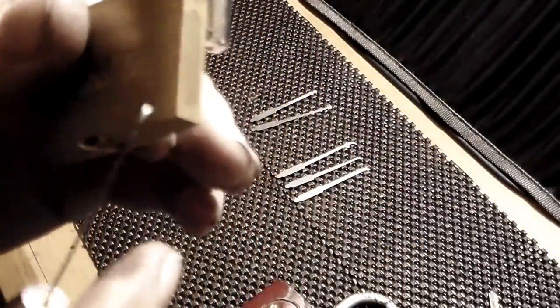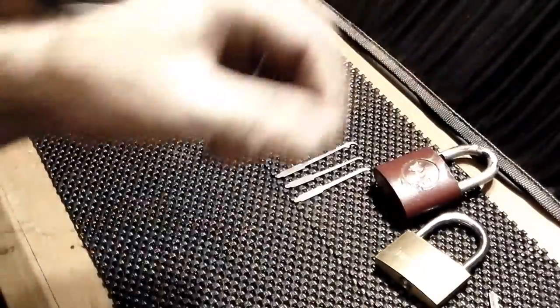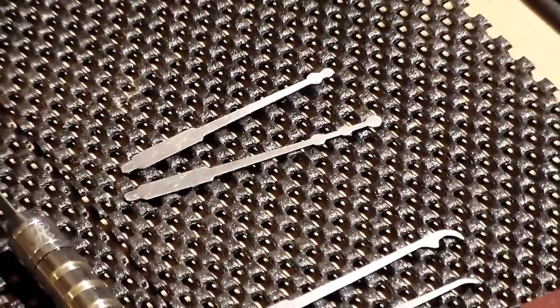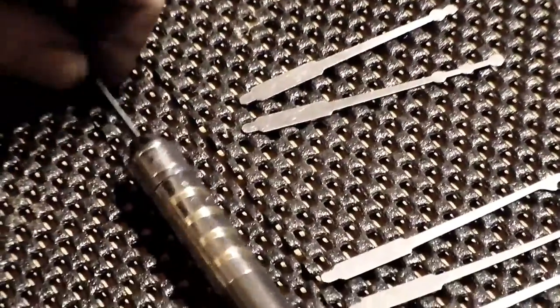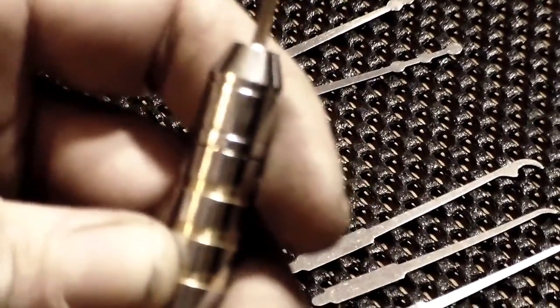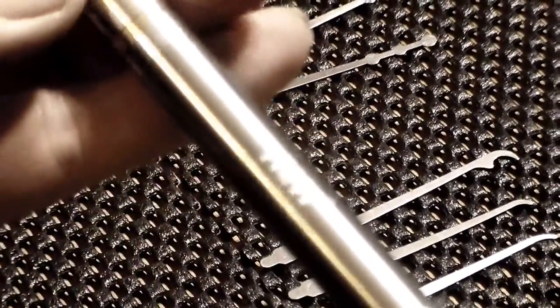I wanted to share with everyone this little kit. We'll zoom in and give everybody a good look at it again. It has your ball picks, rakes, and the one that's already in it — the single peak, or void diamond, however you want to put it. It has H&H on the top piece and the bottom piece, along with it proud and in the center.